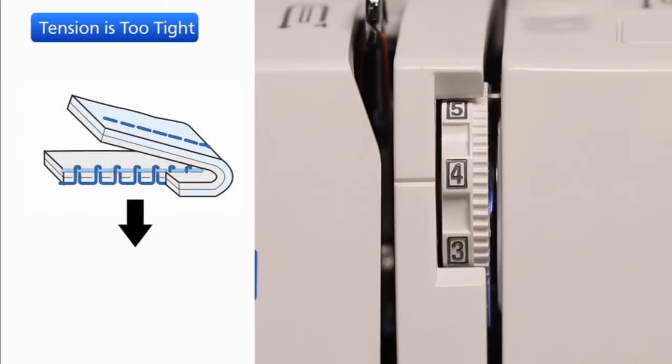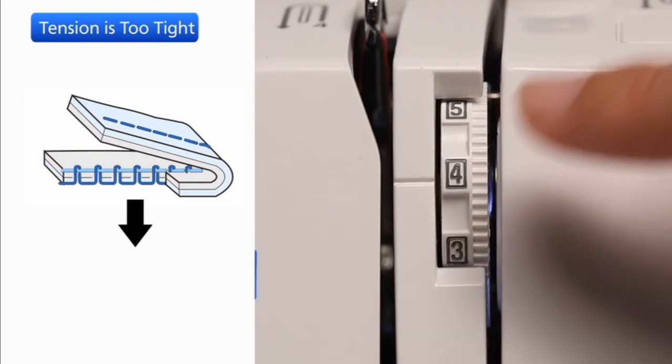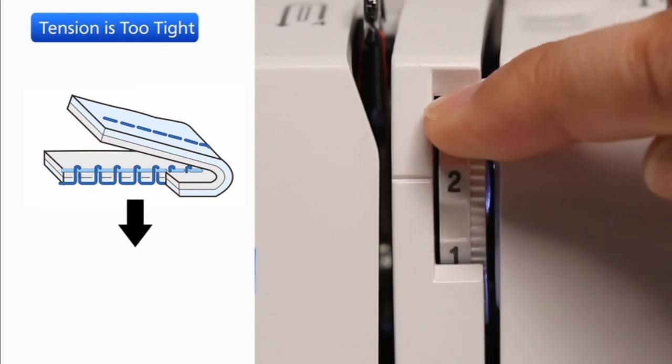If the bobbin thread shows through on the right side of the fabric and the stitch feels bumpy, turn the dial to a lower number to loosen the needle thread tension.